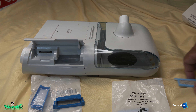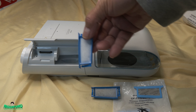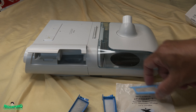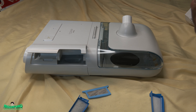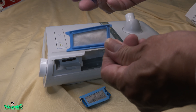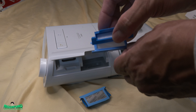All right, so let's replace them. Here's the dirty one — I've been washing this for a while so it's quite dirty. The disposable filter comes in two packs. Here's the new one and here's the new ultrafine filter. You'll notice one side is bigger and the other side is smaller.